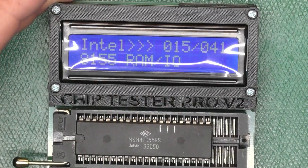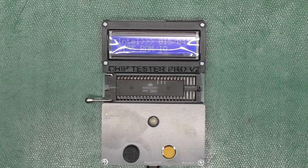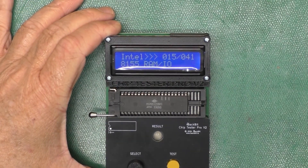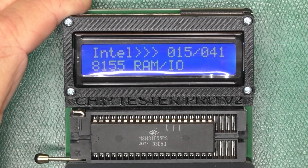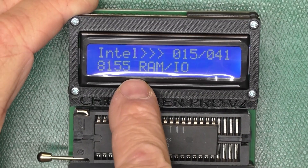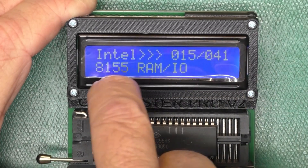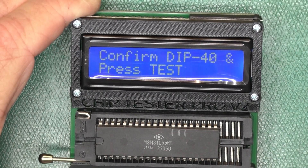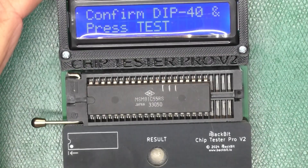Here is a new acquisition — let me zoom out. It's a Back Bit chip tester, version 2. It doesn't have jumpers to set the voltages — it does it all automagically. I've got it set to the 81C55 Intel mode, 1541 chips, 81C55. I left the little plastic on there for as long as it'll stay to keep the screen from getting scratched. So I'm going to select that test and press this — rotate and push to test.